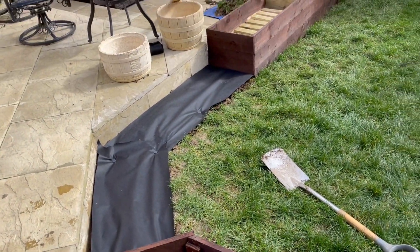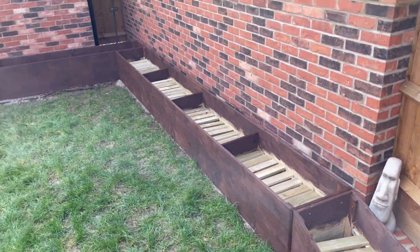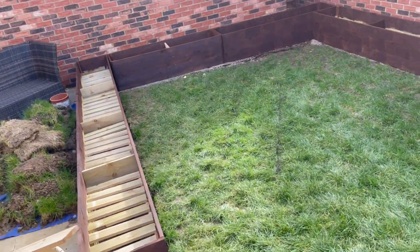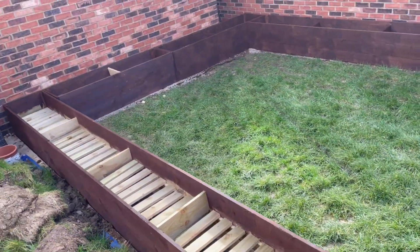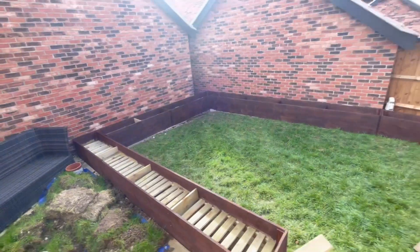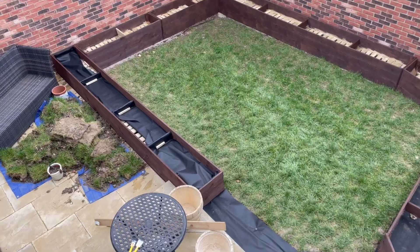And that is the main structure of the planters done. I'll do another video where I line it and show you what we plant as well. That's how the woodworking element of the planters was completed. If you want to see what happens next, feel free to subscribe, or you can comment and let me know what I did wrong and I'll try to fix it. Thanks.